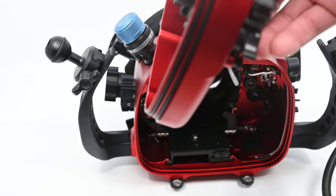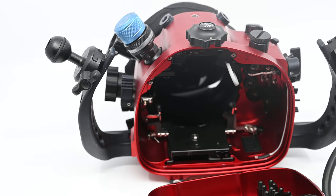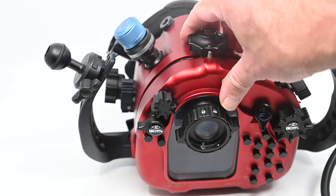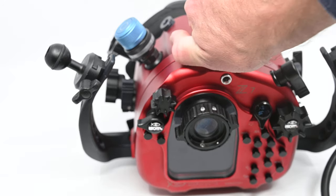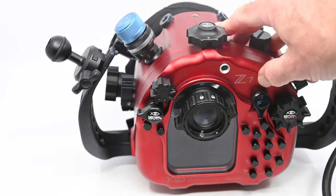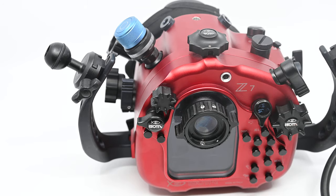The other key feature is that everything has a double o-ring, which gives you real security — every button has a double o-ring. As mentioned, this is an aluminium housing. All of it is laser etched, so all your buttons and labels are going to last as long as the housing itself.